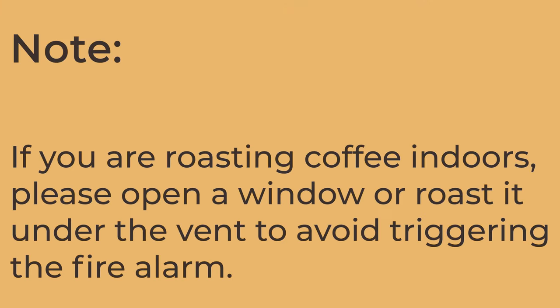One note: if you're roasting coffee indoors, make sure you crack open a door or window, or do it under the vent and turn the vent on, because these poppers can emit a lot of fumes which can trigger the smoke alarm.